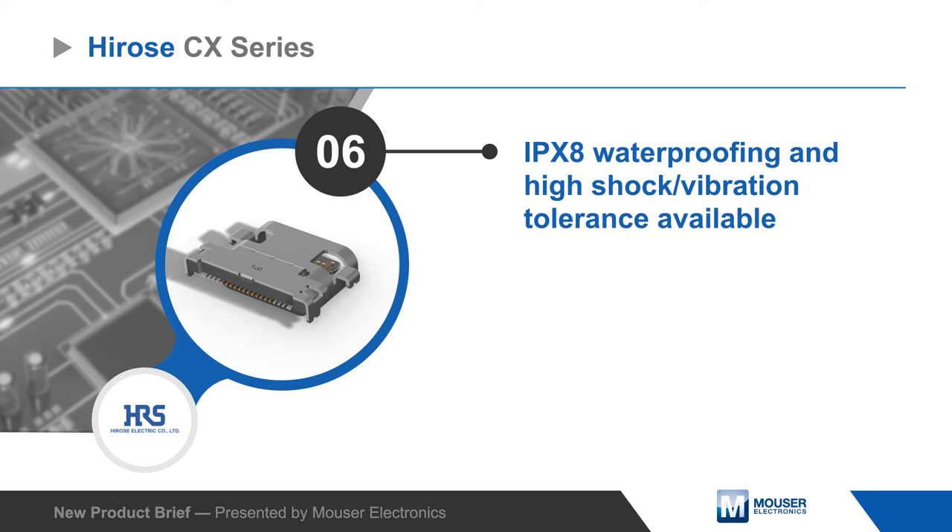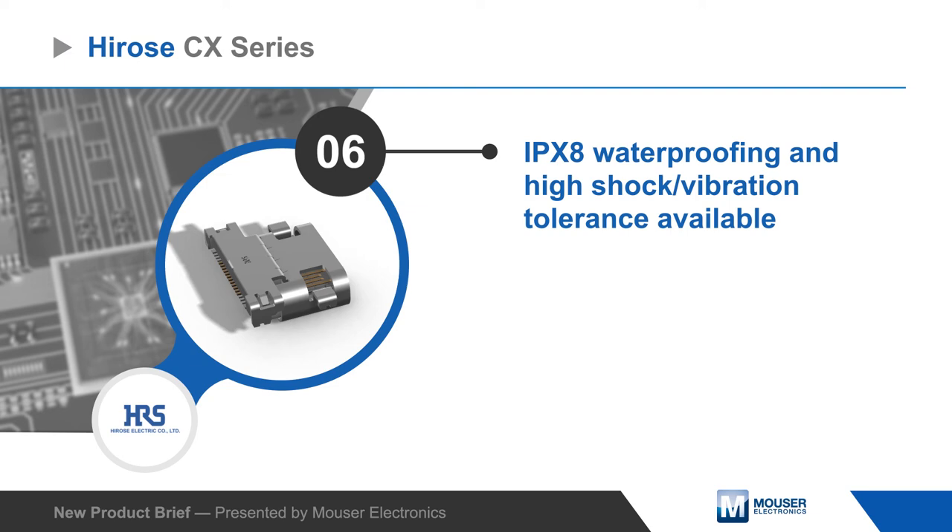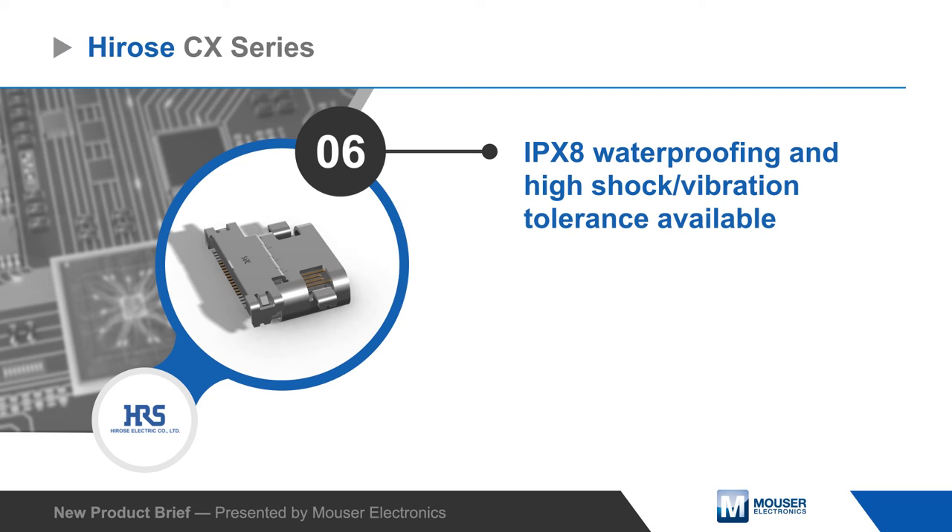Hirose also offers CX Series USB Type-C connectors with IPX8 waterproofing, a more robust design to withstand high vibration and shock, and a slim USB Type-C cable assembly.